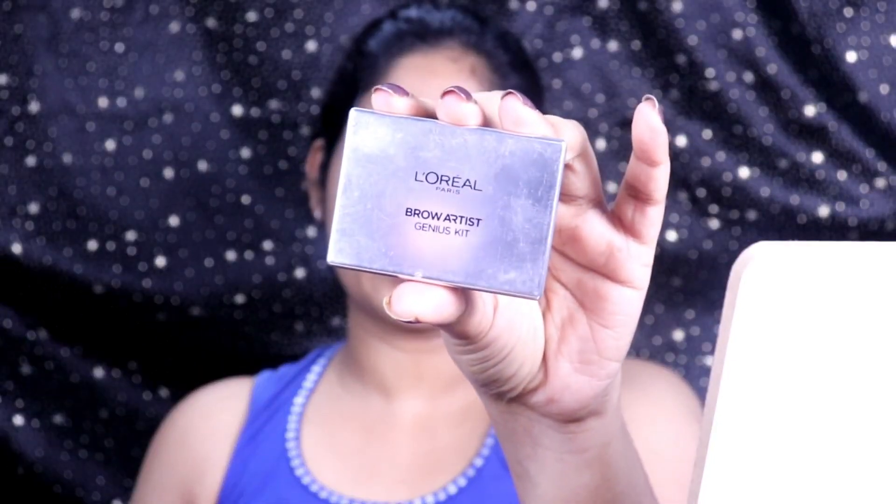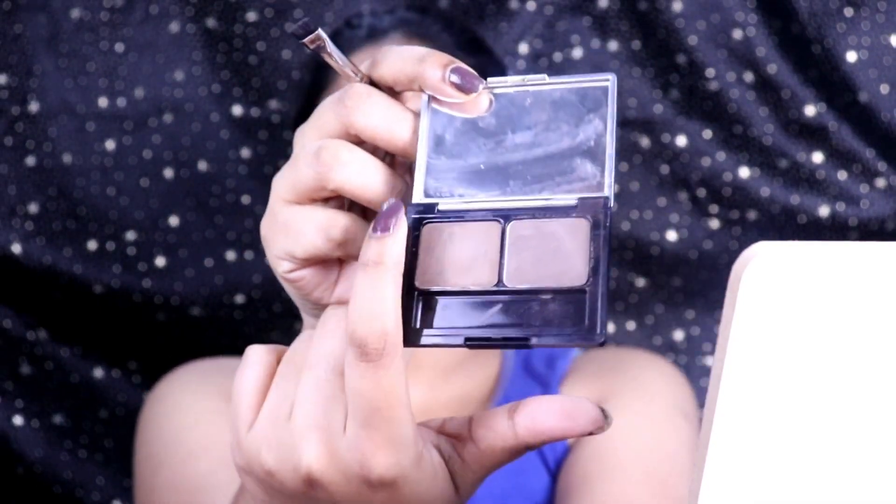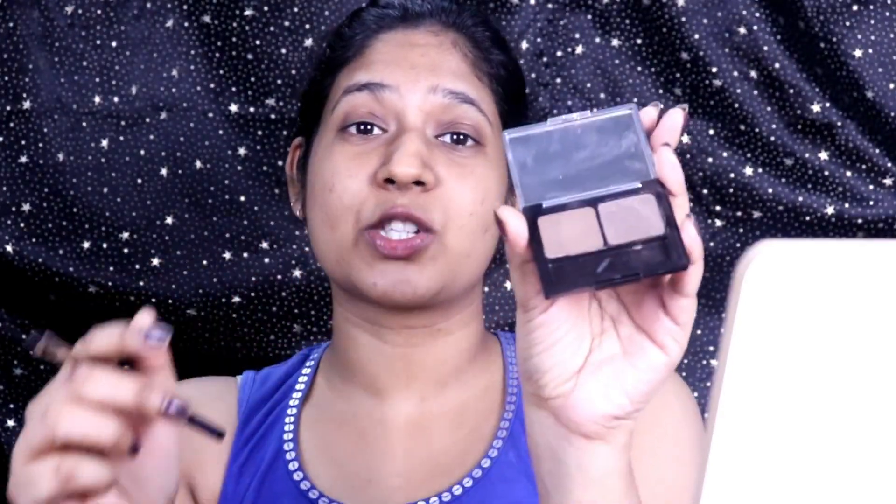As usual we are going to be starting with the brows, and you definitely know what product I'm going to start with. This is the L'Oreal Paris shade dark brown, which has a wax and a powder. It's going to last you for a very long time — a palette like this is so versatile for brows. It's on the higher side but it's worth the investment. Let's start filling in our bushy brows.